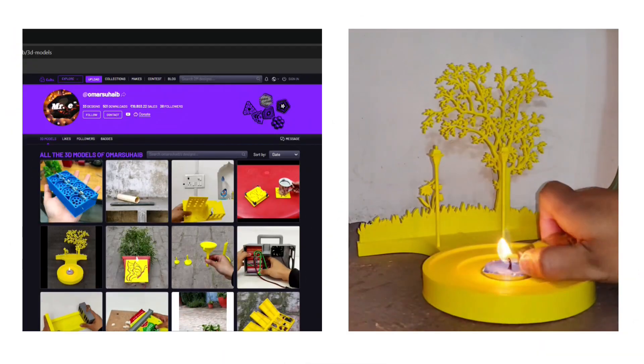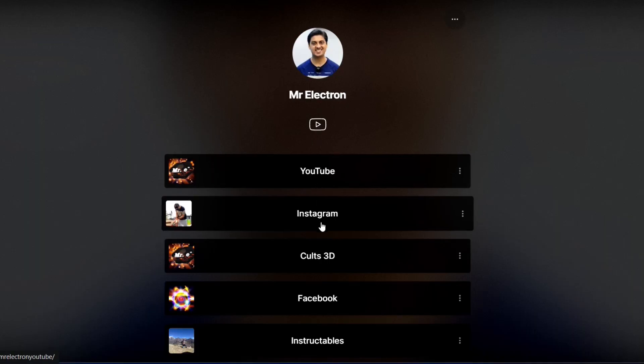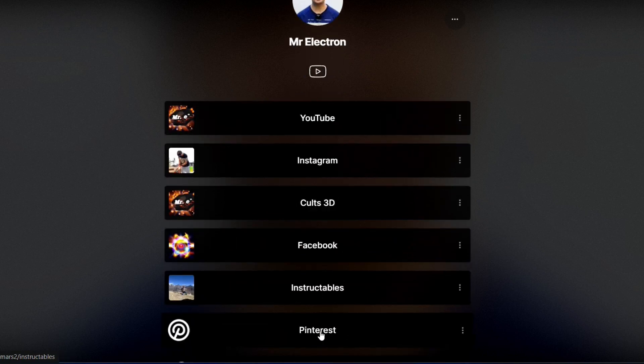A big recommendation for all: check my 3D prints page and my socials for even more fun — links are in the description. Lastly, subscribe to this channel and share my videos with your friends for a stronger community. Best regards, Electron.